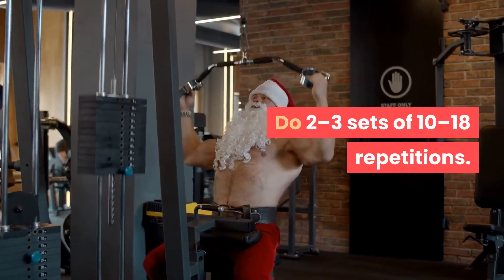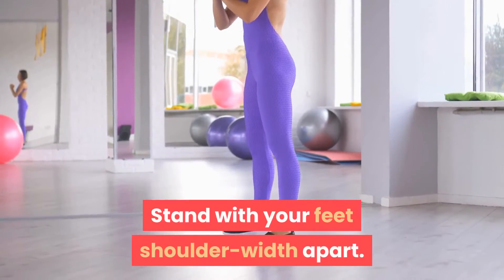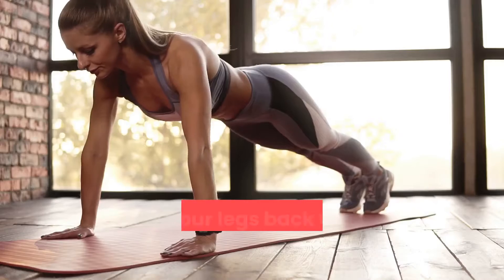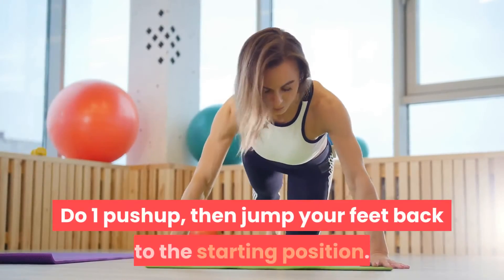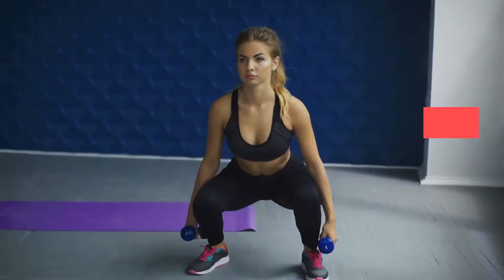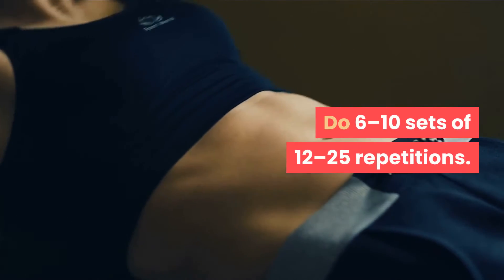Burpees: this explosive exercise works your core and helps to burn fat. Stand with your feet shoulder-width apart, squat down and place your palms on the floor directly under your shoulders. Jump your legs back to come into a push-up position, do one push-up, then jump your feet back to the starting position. Raise your arms overhead as you explosively jump up. On landing, lower back down to the squat position. Do 6 to 10 sets of 12 to 25 repetitions.